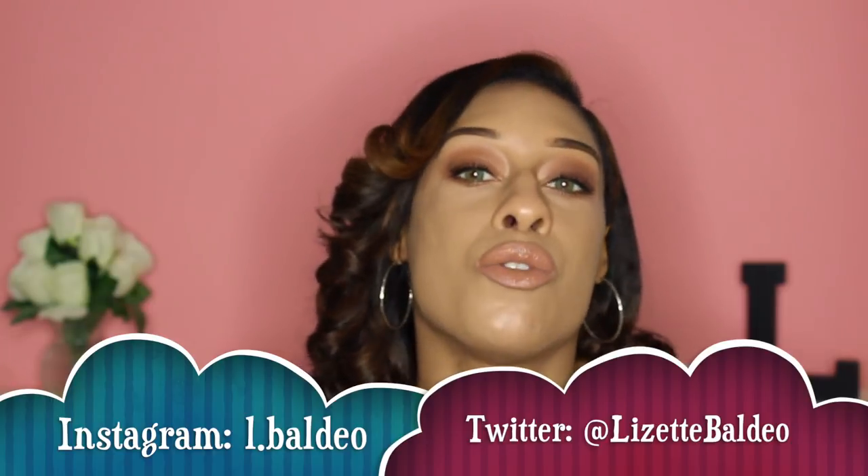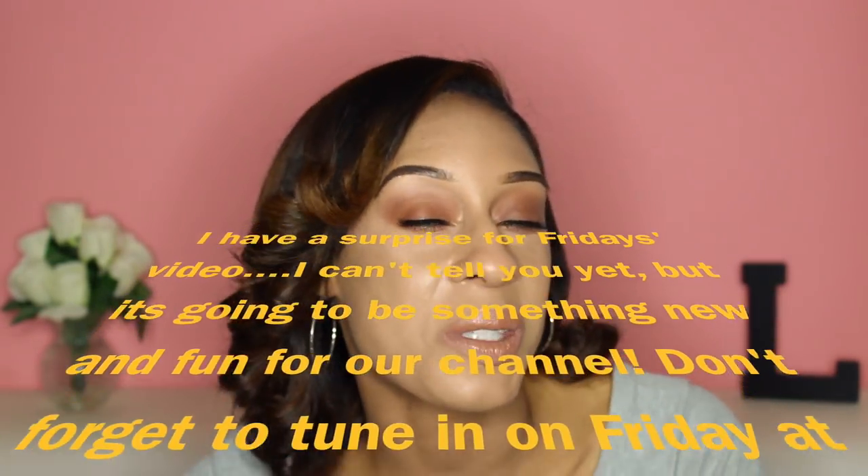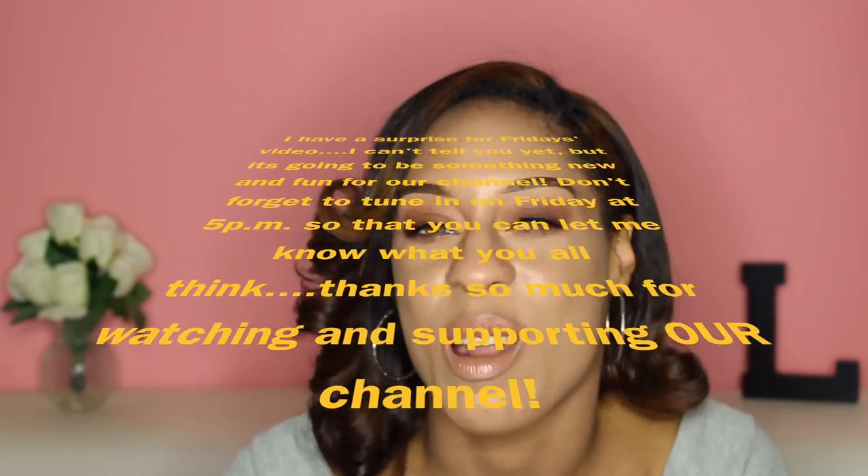Don't forget to give this video a thumbs up if you liked it — it really does help me out. Share it on social media, Twitter, Instagram, or Facebook with anyone interested in clip-in hair extensions or caring for their hair without damage. Don't forget to subscribe and hit the bell notification so you're notified when I upload. I have a surprise for you guys on Friday — something new to the channel — so stay tuned. Drop a comment below letting me know if you want more hair videos and what kind you'd like to see. Thank you so much and I'll see you guys soon. Bye!